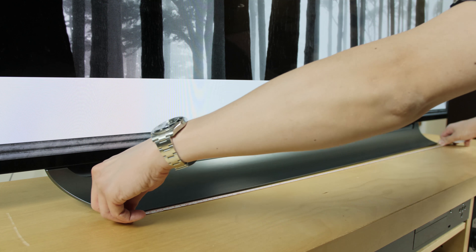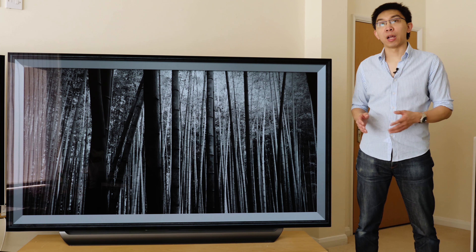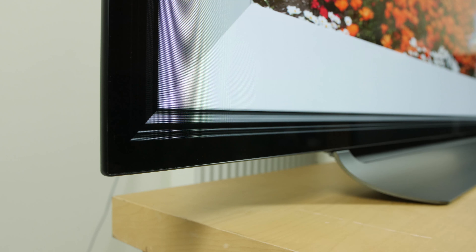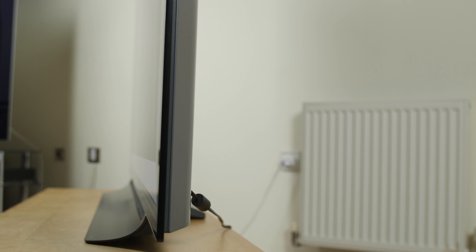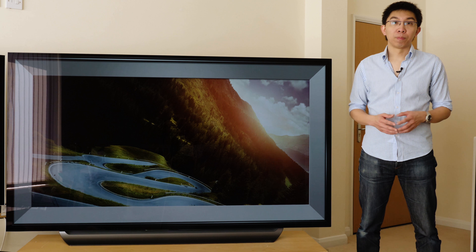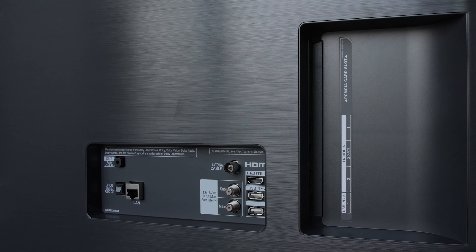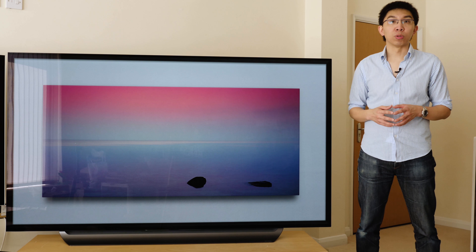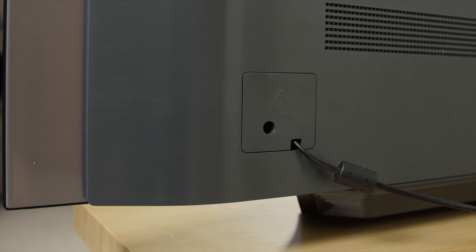Measuring about 104cm in width on this LG 77 C8. If you wish to place a soundbar in front of the TV, the clearance from the bottom of the screen to the base of the stand is around 6cm. Our review unit had a very slight tilt backwards, which I'm not entirely sure if it's intentional or not. The connections are located on the left rear of the television. There are 4 HDMI ports, all compatible with the HDMI 2.0b and HDCP 2.2 standards.